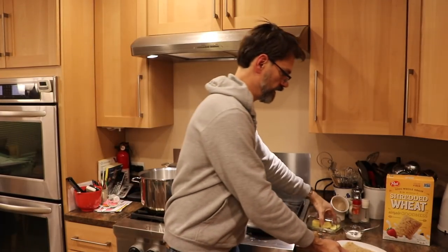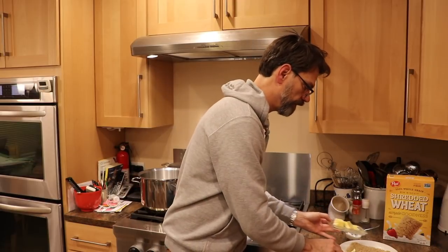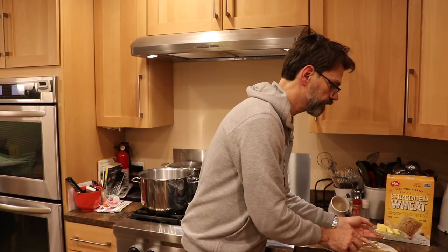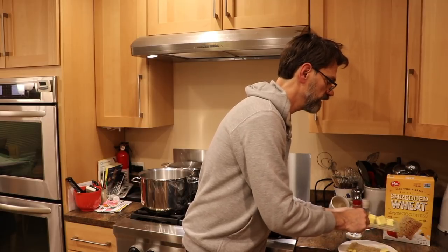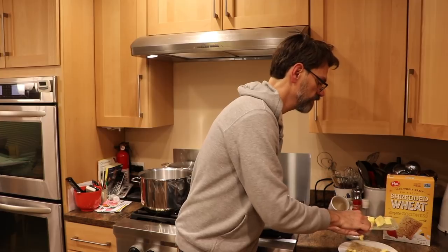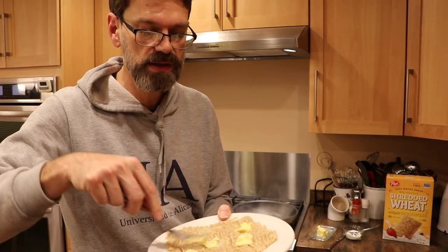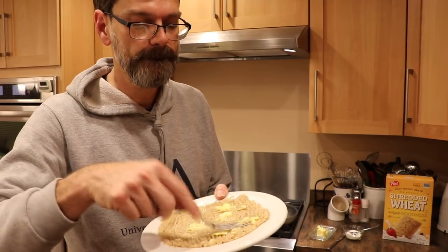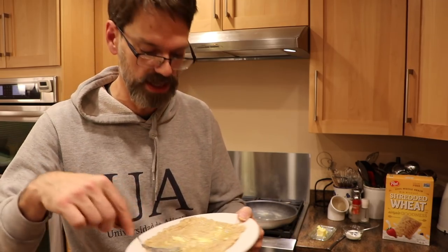Now I'm going to take a little bit of butter — some nice room temperature butter — and put a couple of pats here and there on the shredded wheat. I like to mix it around a little. You can put as much butter on there as you like; it's going to melt right away because of the heat of the shredded wheat. There we go.